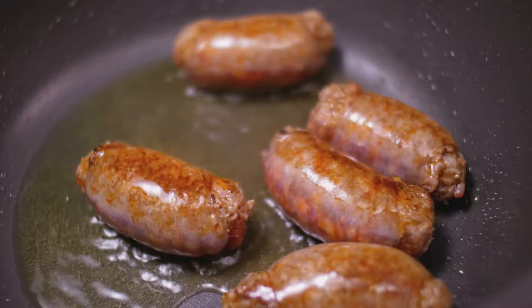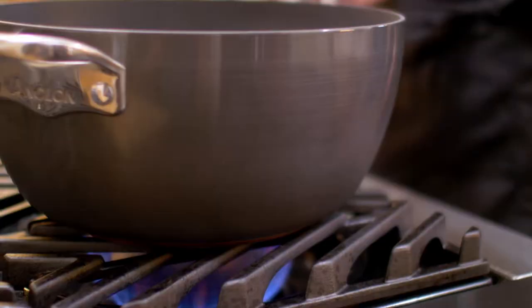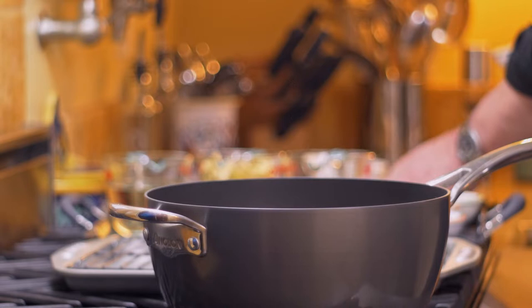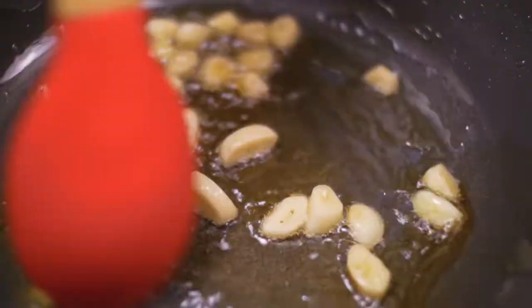The sausages are browned but not cooked all the way through, so we take them out and let them rest, and in a second we'll add the other ingredients. Add the heat down so that everything cooks gently. The first ingredient we add is garlic, cut nice and big. This is extremely important — if you were to chop it finely, the garlic would burn.